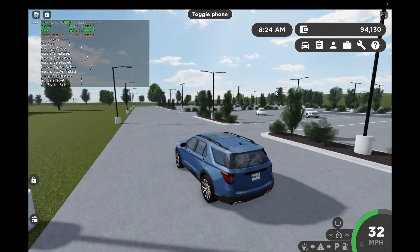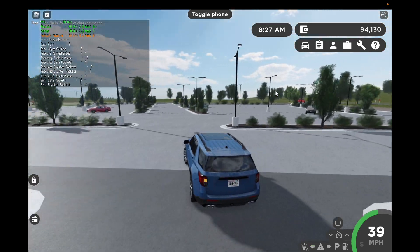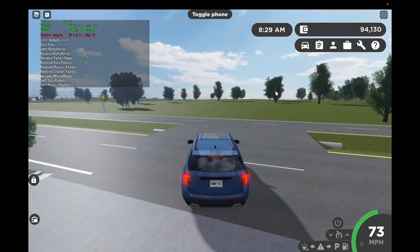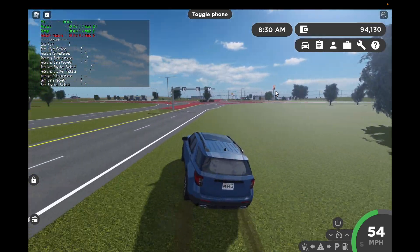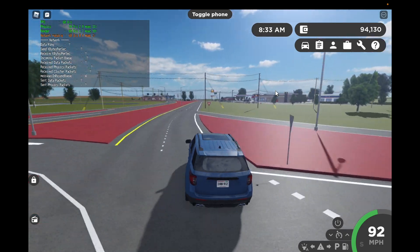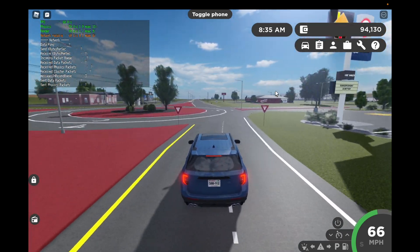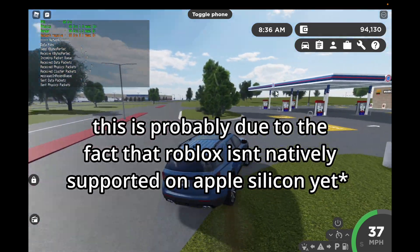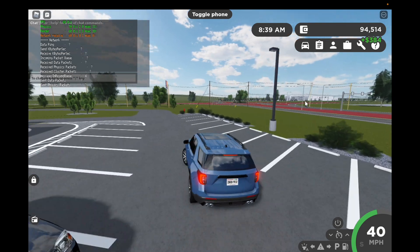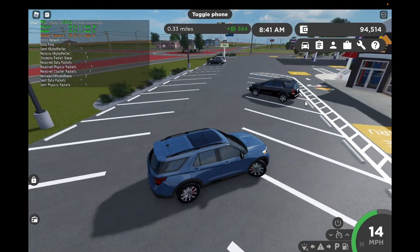Here we are at the dealer — let's pull out. We're going to go to the gas station first. Like every other Mac, we do get some lag spikes, but they're not really bad, and we're still maintaining 60 fps — even facing towards the building.